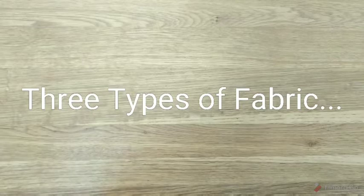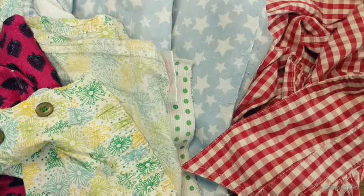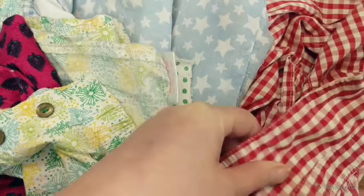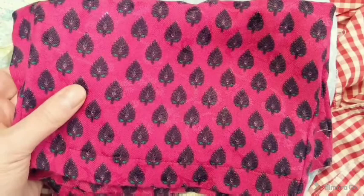You will need three types of fabric. First is fabric A, the outer fabric - choose a nice pattern. You can use any fabric, but I'd encourage you to recycle fabric. Here we have an old shirt, a bit of curtain, old pyjamas. Today I'm going to use this one as it's a brushed cotton and so it's nice and soft.